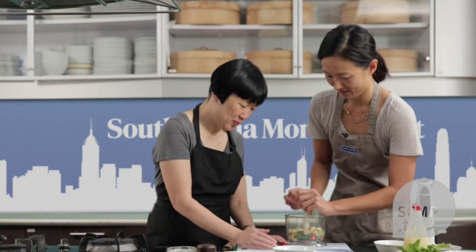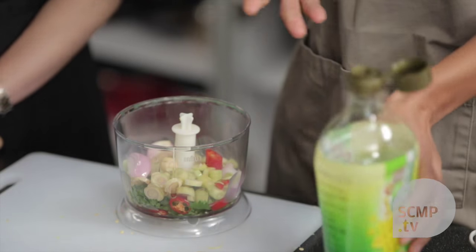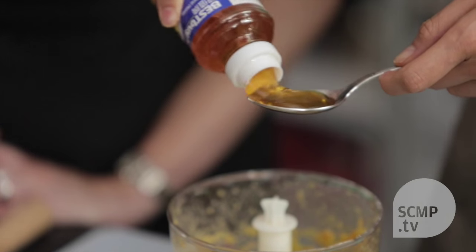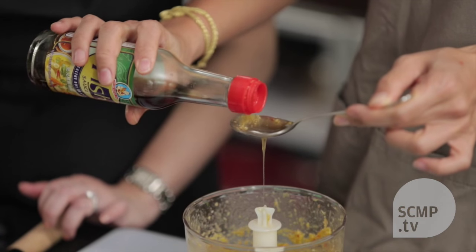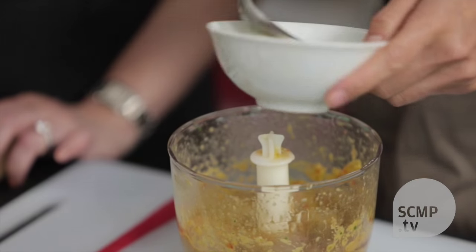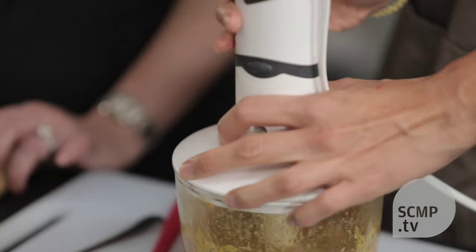Just chuck everything in there. We're going to use some canola oil because it has quite a neutral flavor. Now we can start to season the dressing with white wine vinegar, and then some honey to make it more round with the sweetness — a runny one. And fish sauce. You're almost seasoning to taste with this one, depending on how spicy you want it to be. It does need to be well seasoned — it's a sauce, it's a dressing. And then some freshly squeezed lime juice. We'll give this another whiz just to blend everything together.